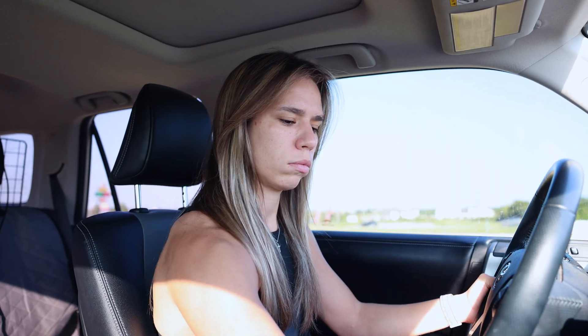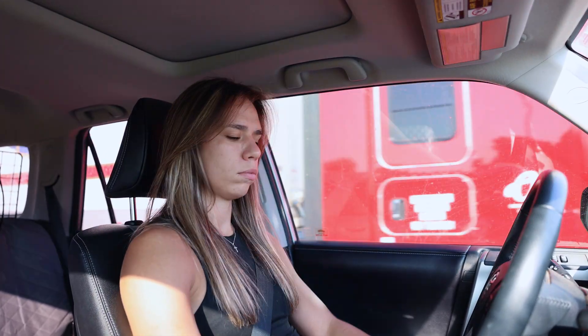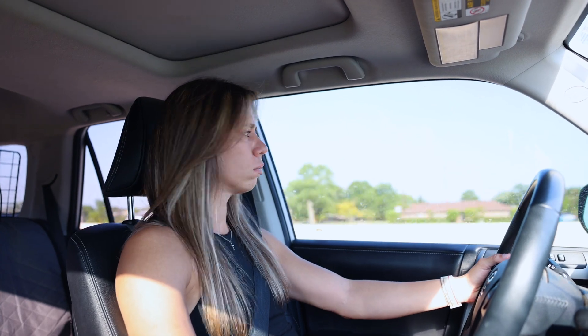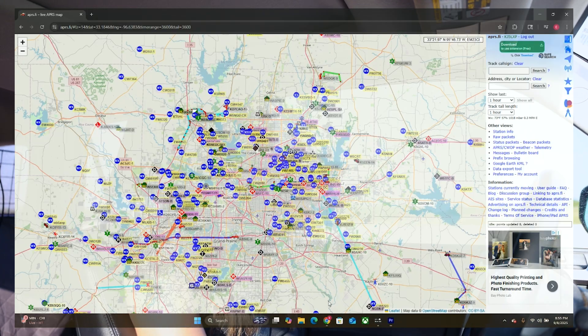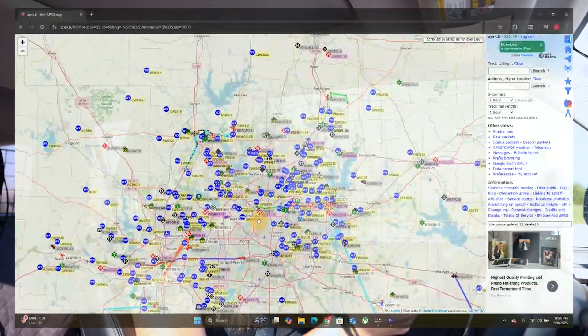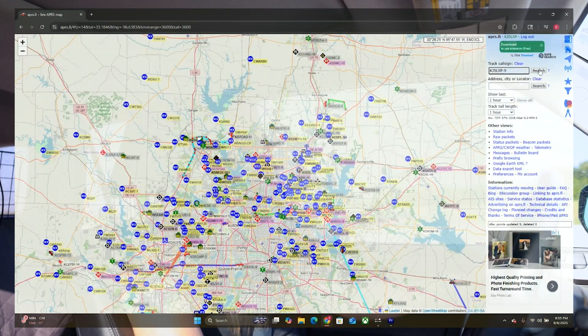Now that we have our menu set up for Smart Beaconing, let's go test it out. I did record an APRS track on this road trip, but I'm going to show you a different one from when I went on a fox hunt — I think that'll be more visually appealing. So instead, I'll use a recent fox hunt where I had Smart Beaconing turned on.